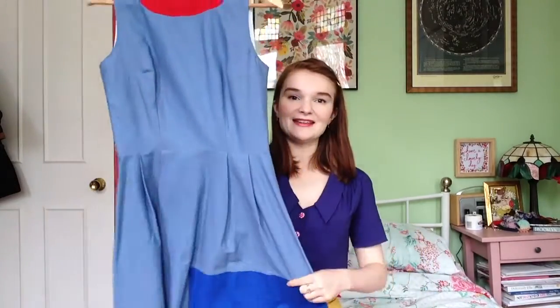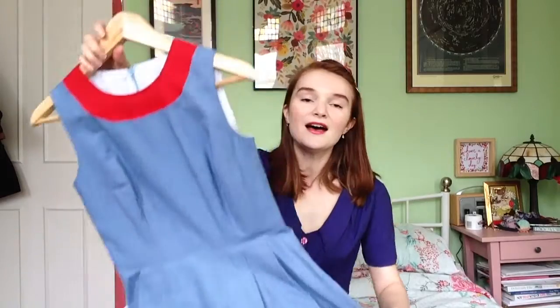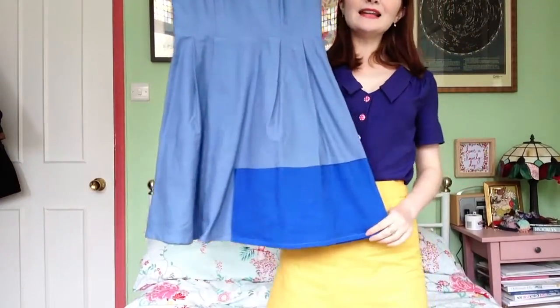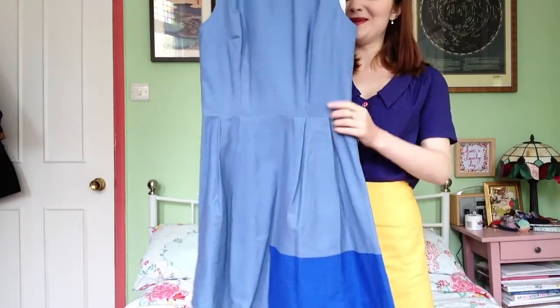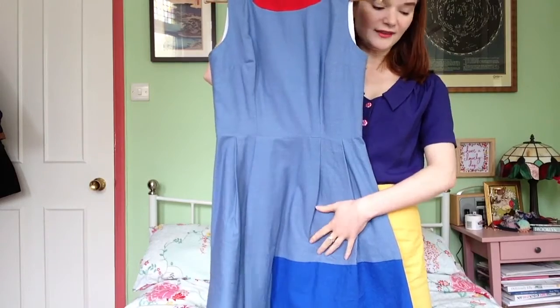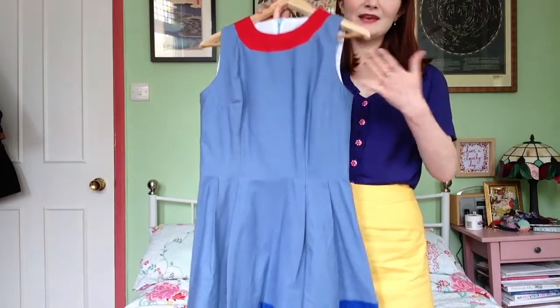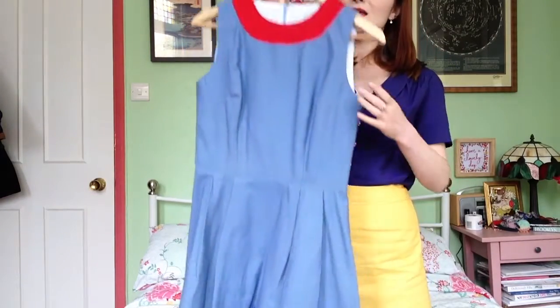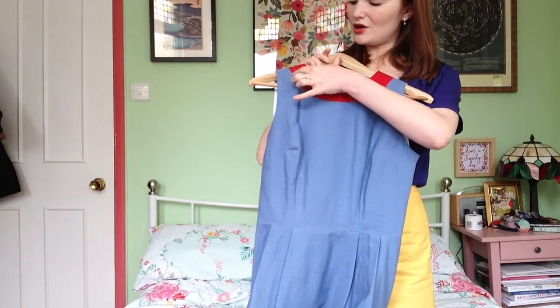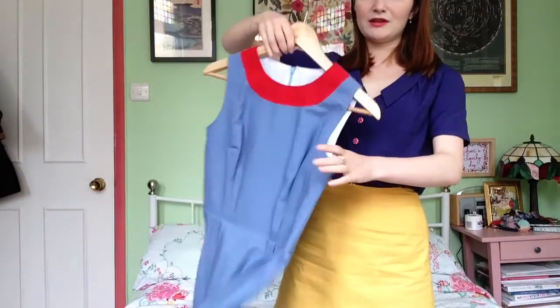Now let's have a look at some summery versions. Apologies if these are a little wrinkled — they've been in storage and I gave them a quick iron this morning. This version was inspired by a dress I saw on Pinterest, and I literally just copied it. I changed it to pleats as opposed to gathers, which is a really easy adjustment to make something a bit more to your own style. Pleats also give a slightly more streamlined look.